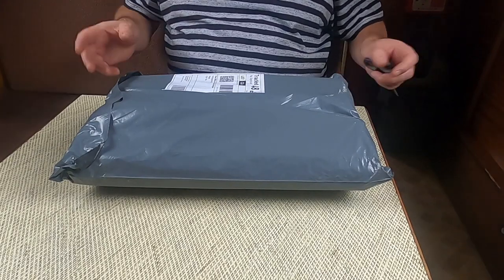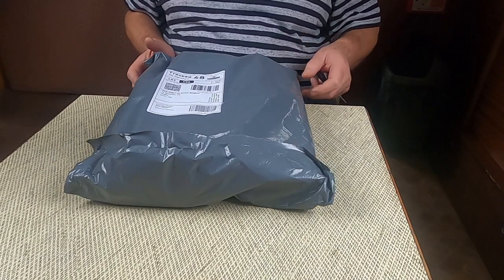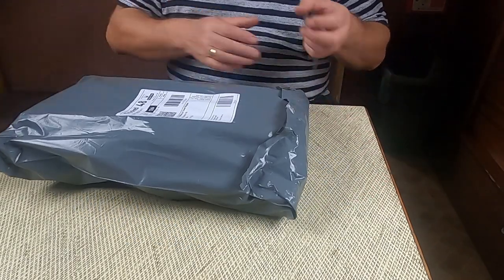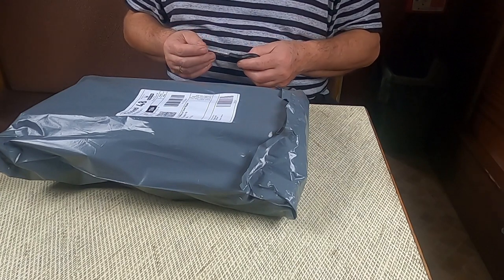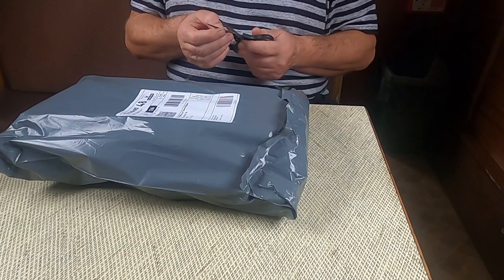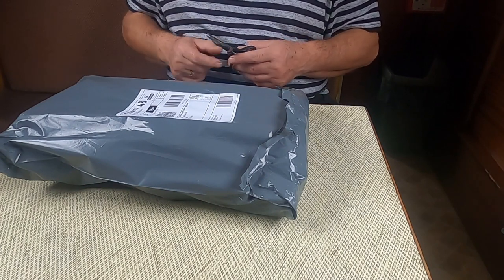I've just got back from the post office, picked up a package, and I think this is my new lights for the boat. These have been generously donated to me — or purchased for me — by one of my subscribers who wishes to remain anonymous.